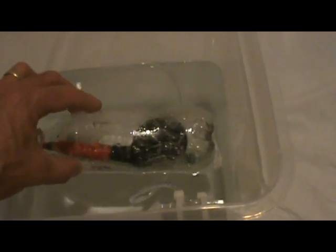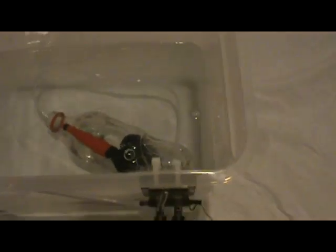Right now we know the density of the pop bottle and its contents is less than the density of water, because it's floating. We're slowly going to add water to this to a point at which its density will become greater than the density of water, and it will sink.